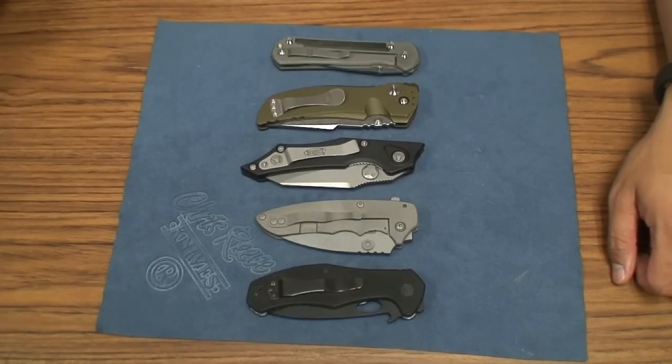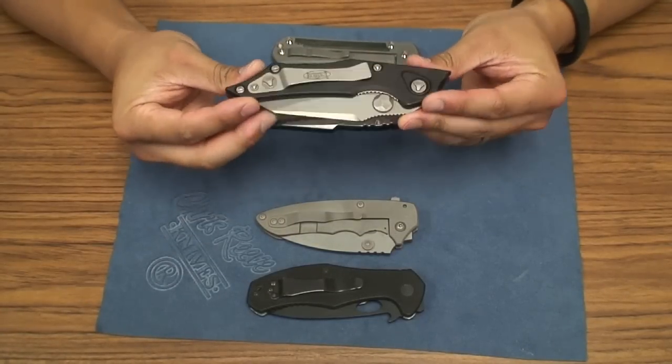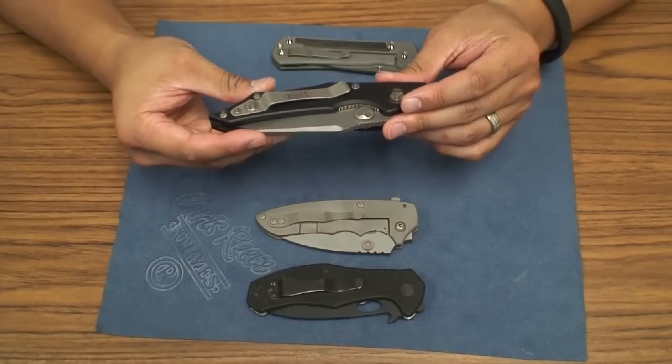What's going on guys? Got another knife review here for you. This is the Microtech Select Fire. This is my first Microtech that I've ever owned.